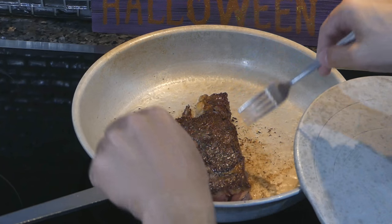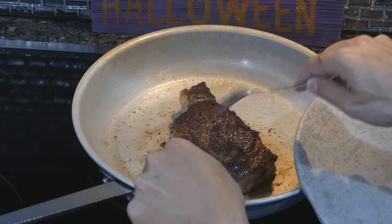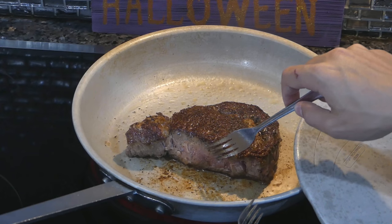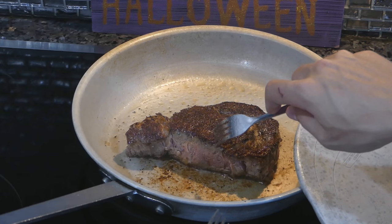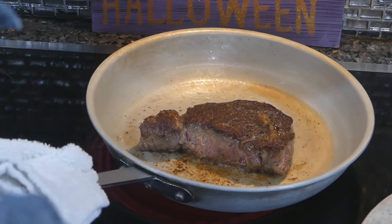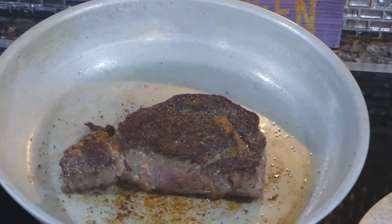This looks like a nice deep brown crust — about an amber color. But the difference between a pan sear and a broiler and a wood fire is that a wood fire gets a little darker brown of a crust. What I'm going to do is take this off the heat and put it in the broiler in the oven.